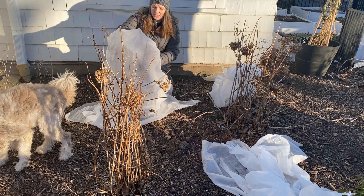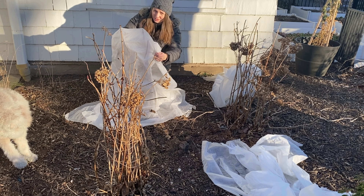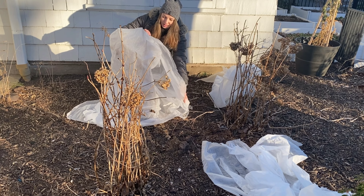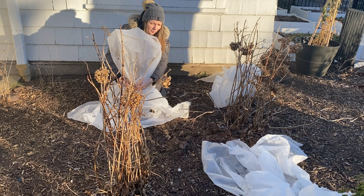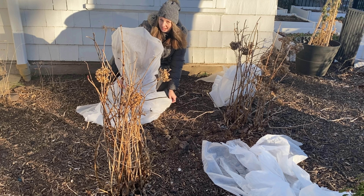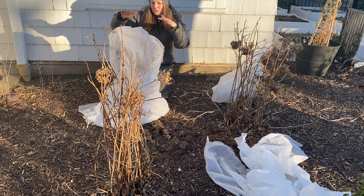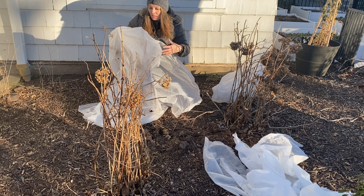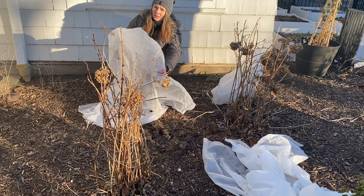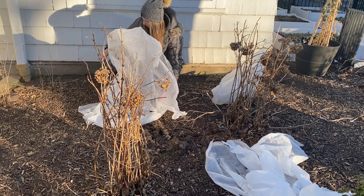For example, my parents who live in the north of Russia can't even grow these because they're not hardy to their area. But panicle hydrangeas, or hydrangea paniculata, that are hardy to zone 3 — they can grow. They do still need some protection in their zone. So what they do, they build wooden boxes and fill them up with dry leaves or straw, and this way the plants survive perfectly fine.